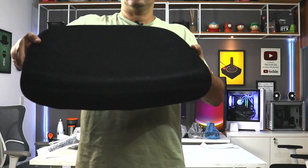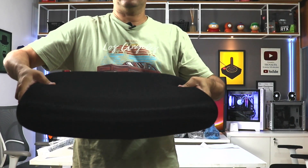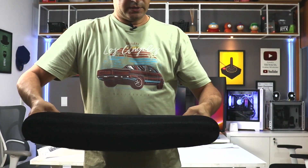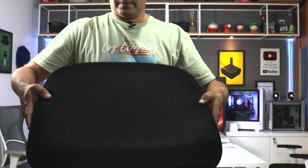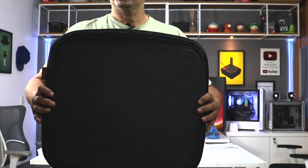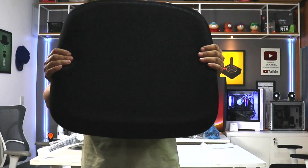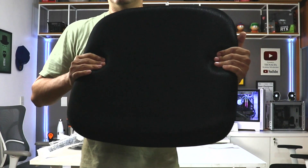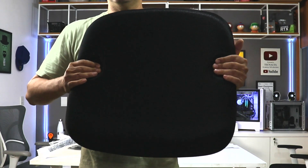Acento (seat) — it's an upholstered seat. The fabric covering is black. It's a fabric that closely resembles Space fabric — the one with small holes. The foam density is good and I think it's a little above average, because you can't feel the wood when you press down here.